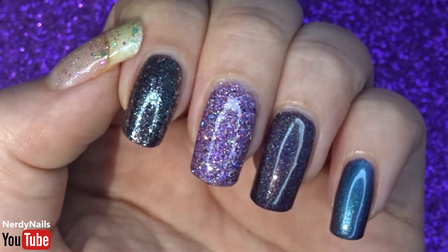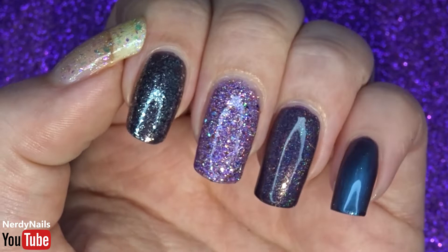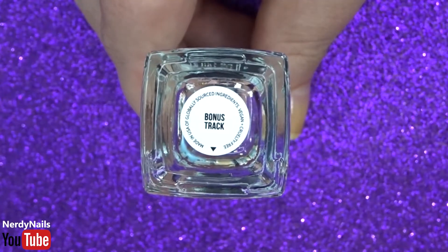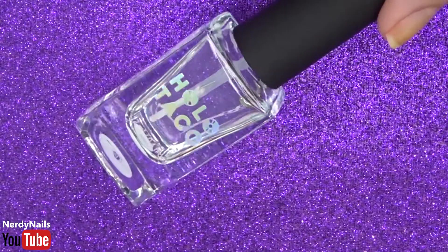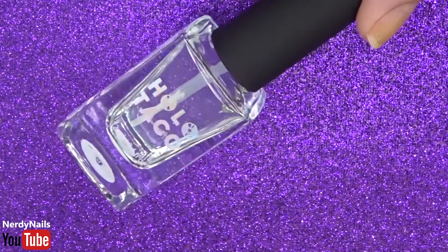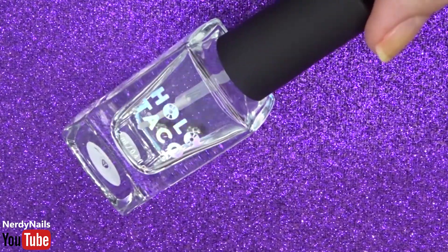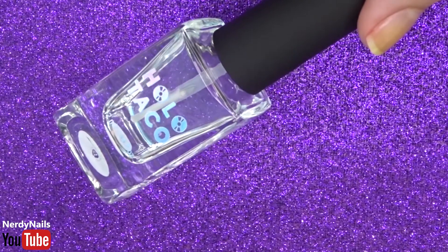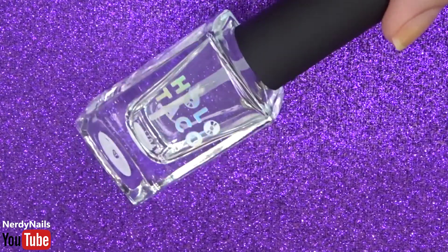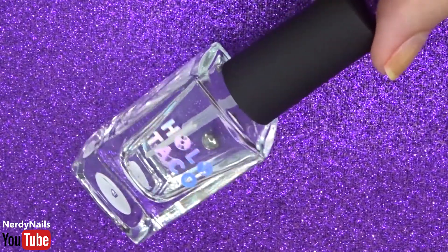Some of you may have noticed that this collection came with 6 polishes — it came with a polish called Bonus Track where you actually make your own polish, which I really love the idea of. But this video is getting kind of long so I'm actually going to make my Bonus Track in a whole video of its own. Stay tuned for that video as I think I did a pretty good job at making my own polish.